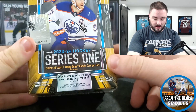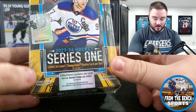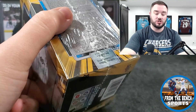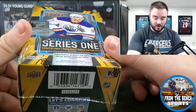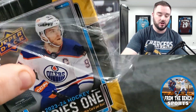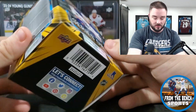We'll start with the blaster. New odds this year: four packs per box, 12 cards per pack, and we're going to get a Young Gun in every three packs, so you have a one-in-three chance of hitting two Young Guns. This is currently at my local hobby shop for thirty dollars — so four packs and 48 cards for thirty bucks, if my math is correct.